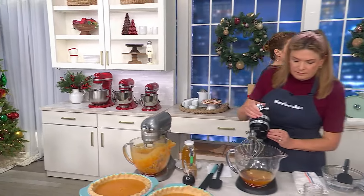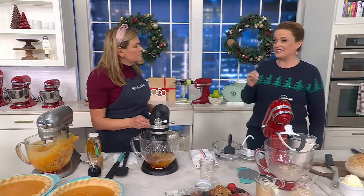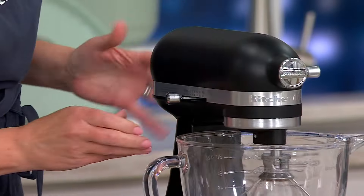Looking at today's special value price — between $90 and $100 price difference. Easy as choose your bowl, choose your color. And then what are you making in this bowl?